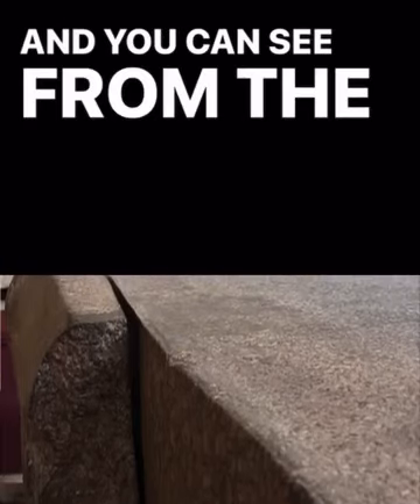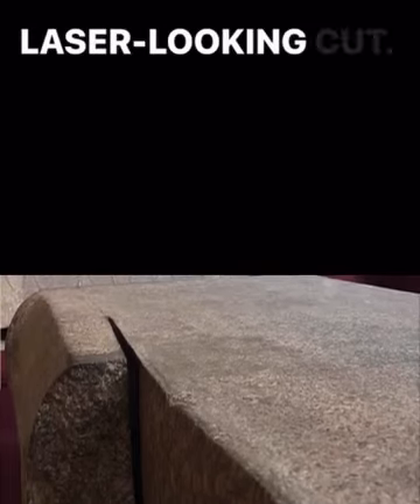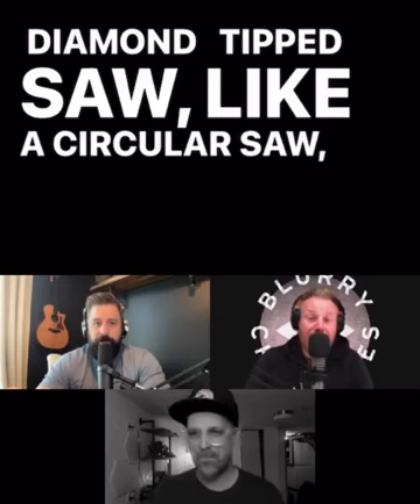And you can see from the top down, it is a precision, almost laser-looking cut. In our terms of technology, you would have had to have a diamond-tipped saw — like a circular saw. A huge one. I'm looking at this — you would need like a five-foot one.